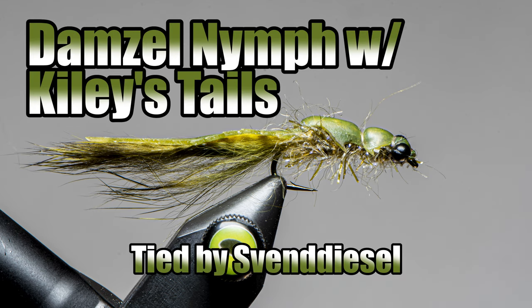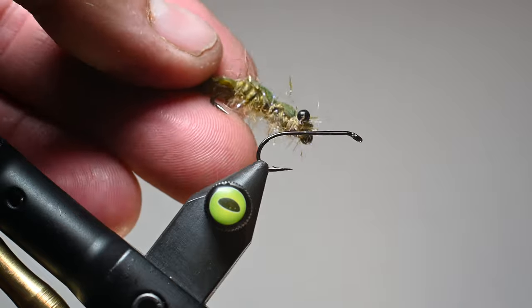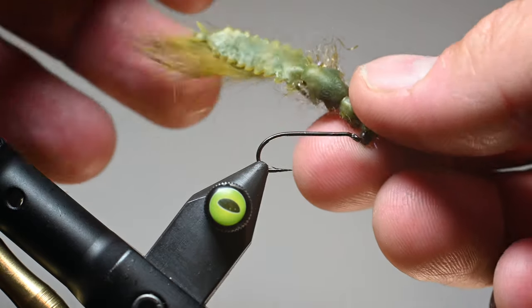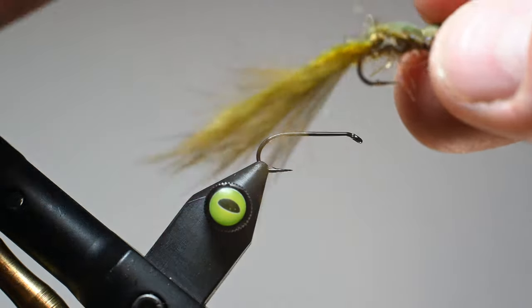What is up everybody? Sven Diesel here. We're going to be tying up a damsel nymph. This is using a product by Flyskins called Kylie's Damsel Tails. It comes in a few different colors. We're fishing this as an unweighted nymph damsel. I fish it on the high mountain lakes and I'll be targeting some bluegill, maybe some bass with this.